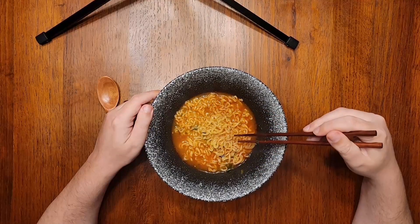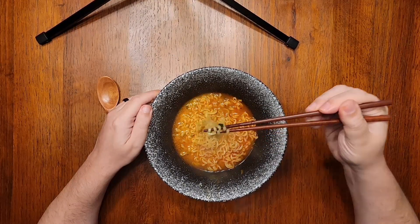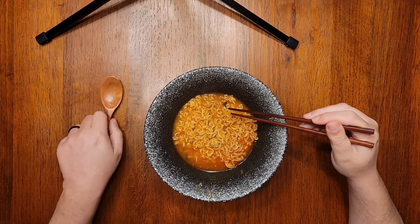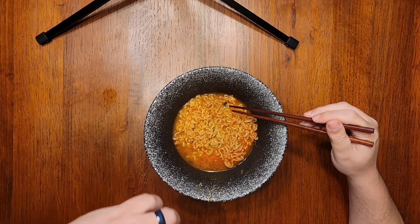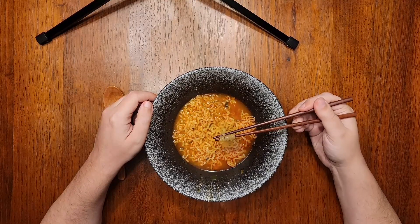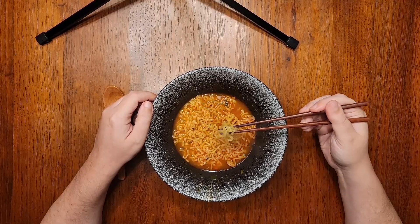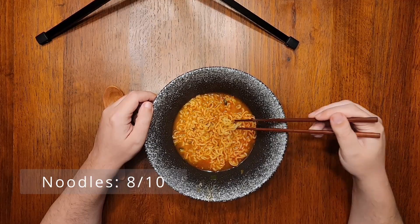Let's throw in the garnish, stir it all up, and give this a taste. Let's talk about the noodles first, as always. I think I would have preferred if these were the flatter kind like we saw in the last video, but they're still excellent — firm, chewy, springy, satisfyingly thick. Typical noodle quality from Samyang, so 8 out of 10 for the noodles.